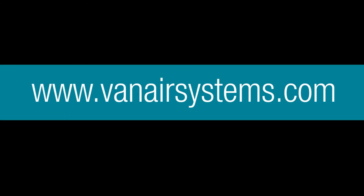Thank you for watching, and for any other troubleshooting needs, please go to www.vanairsystems.com. Thank you.